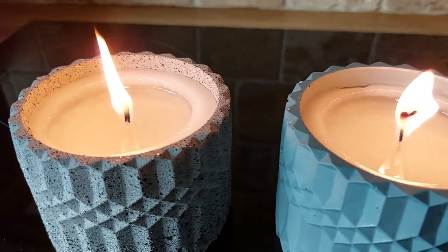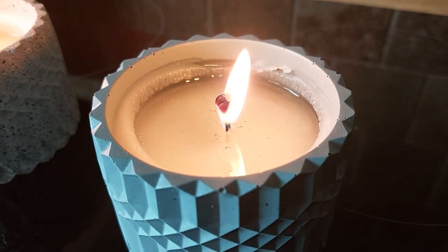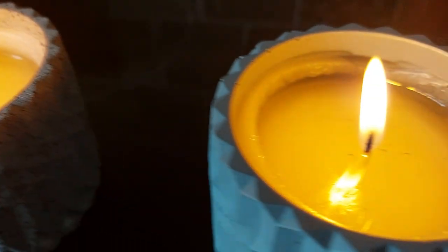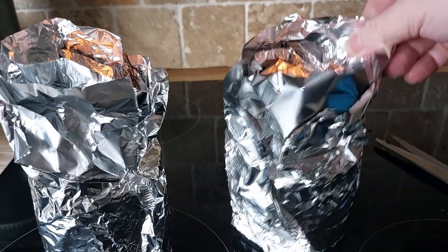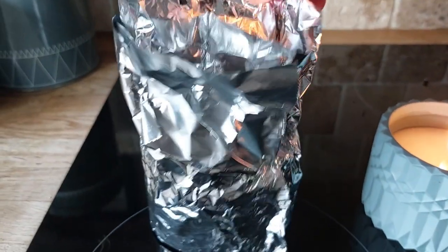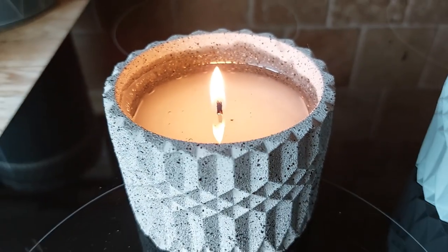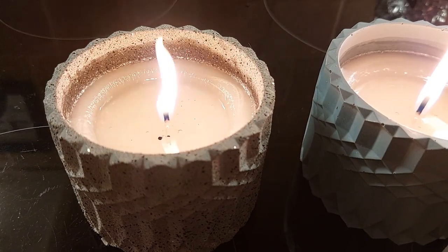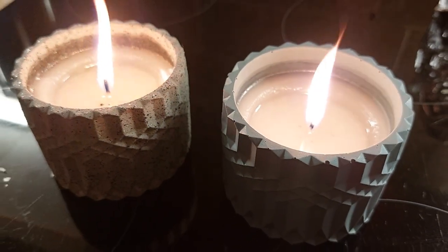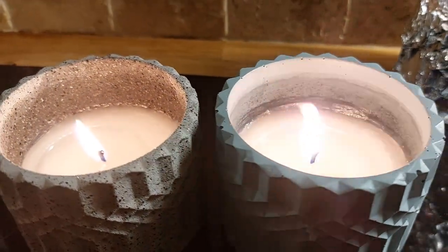So now we're starting the burn - this was 48 hours after pouring. I'm not noticing any differences between the two, but the one thing I am noticing is that the wax never melted to the edge of the vessels. I've already done a video on how to burn candles the right way, and they do recommend you burn them long enough to melt across the whole surface area to avoid tunneling. But I did notice that both of my candles started to tunnel straight away. I'm guessing that's because I don't have the right wick for the size of the vessel.